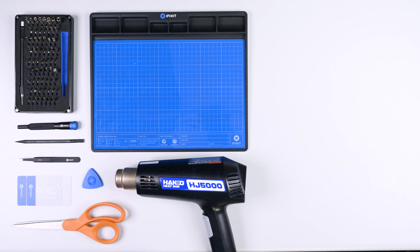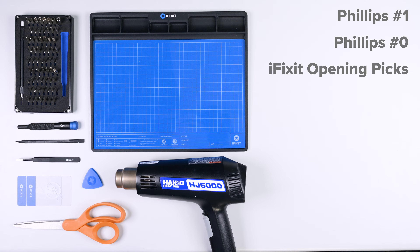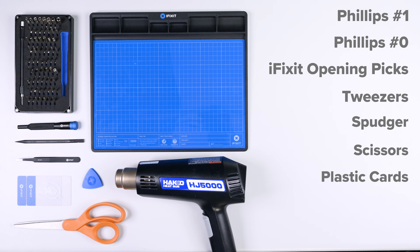For this repair you'll need the following tools: a Phillips 1 driver, a Phillips 0 driver, a set of iFixit opening picks, tweezers, a spudger, scissors, plastic cards, and a heat gun.